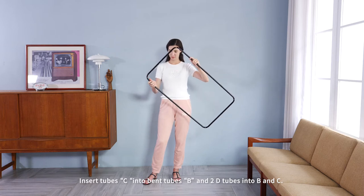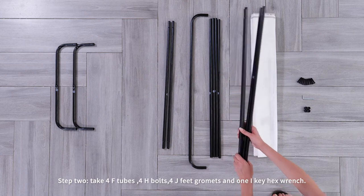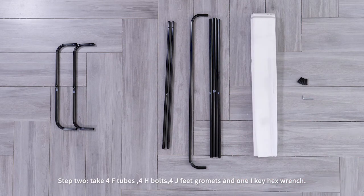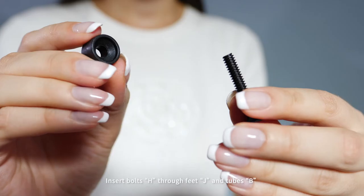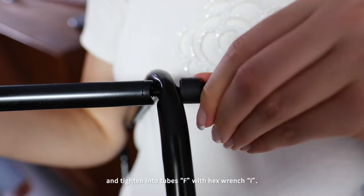Step two: take four F tubes, four H bolts, four J feet grommets, and one I hex key. Insert bolts H through feet J and tubes B, and tie it into tubes F with hex key I.